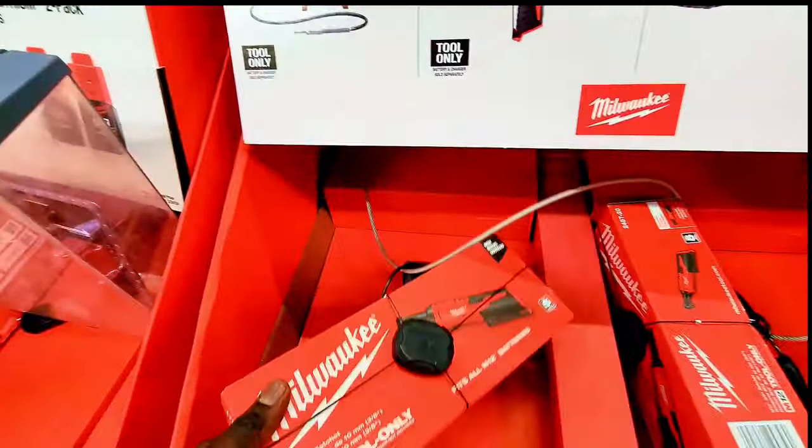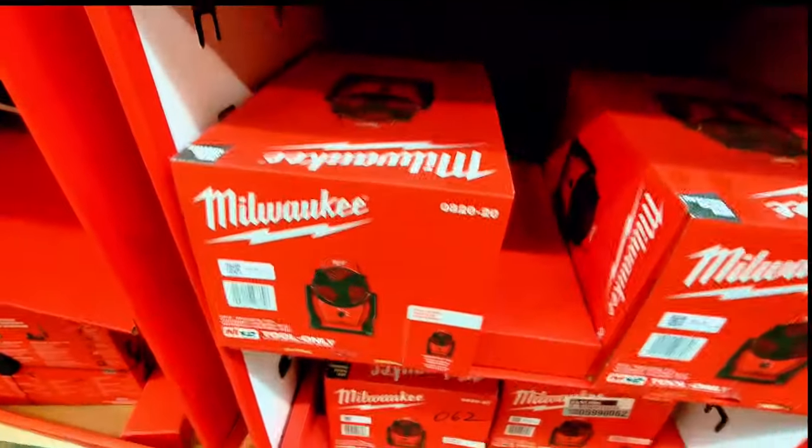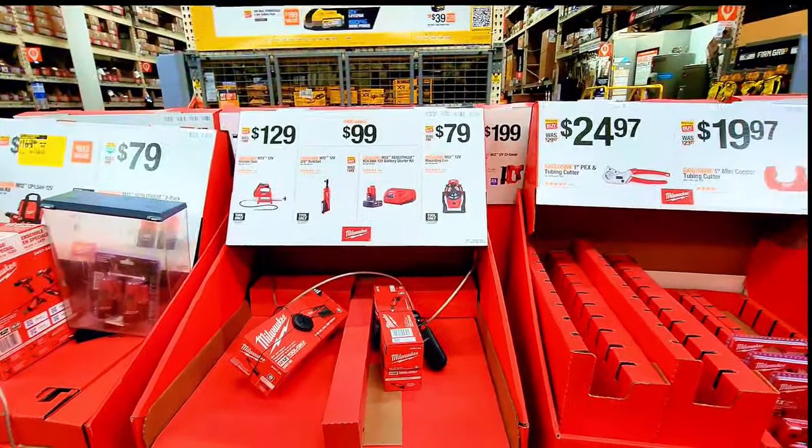The ratchet is right here — they have two of them available. This is the fan. I don't see the other items on the shelf, but I'm sure you can find them online.